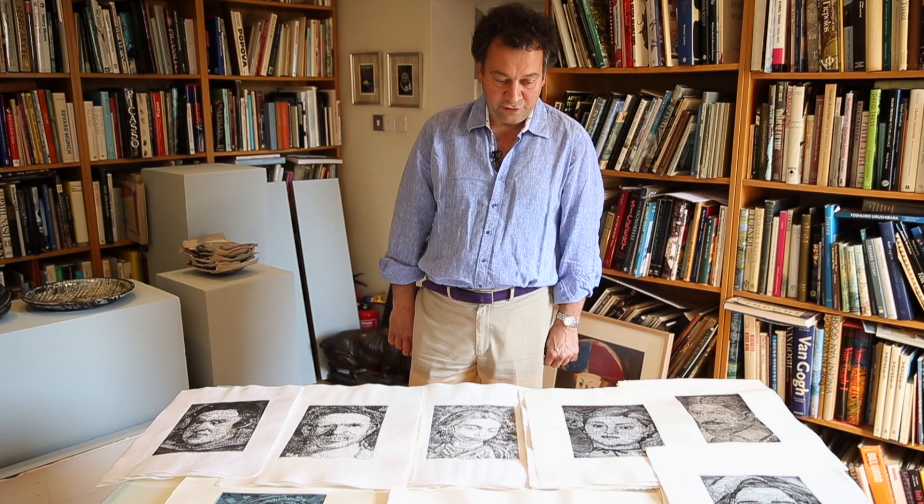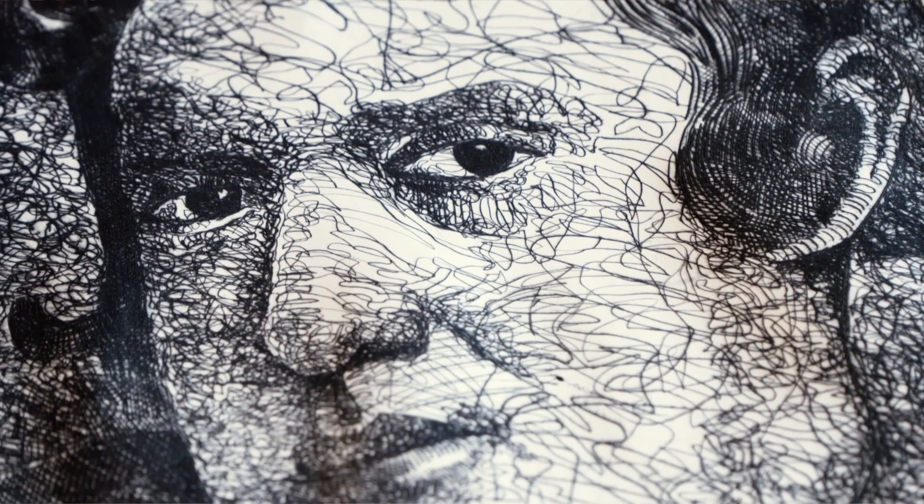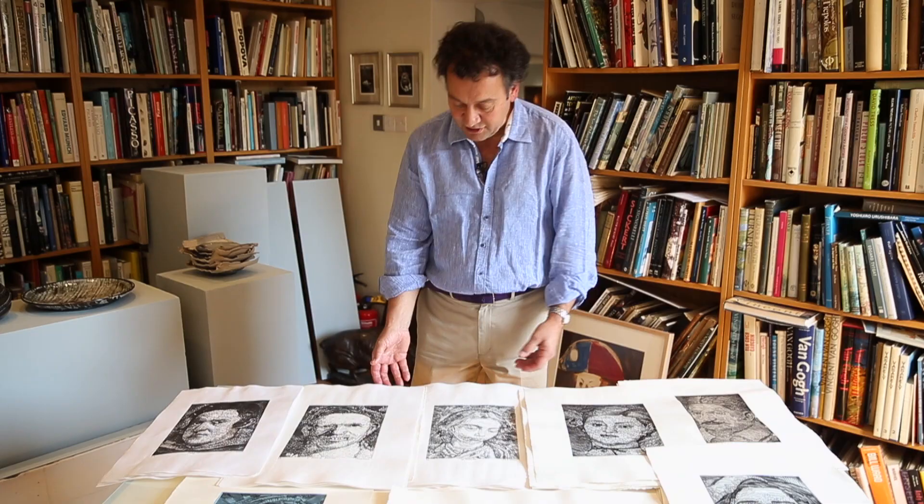Dry point is etching but without using any acid — it's just scratching into the plate using a series of lines. It's intaglio printing, so you clean off the plate and the ink is retained in the lines which are recessed into the plate itself.